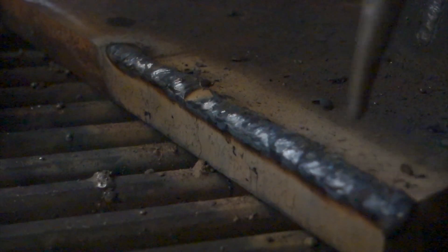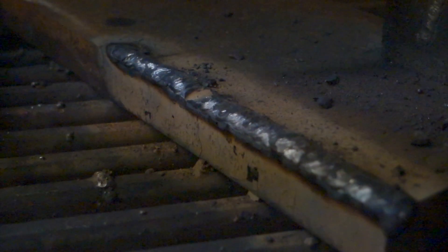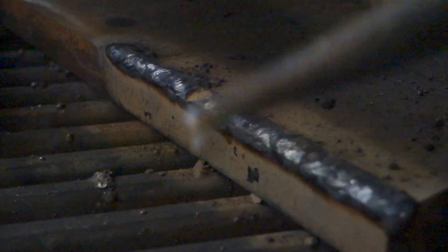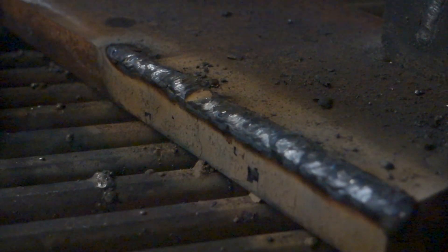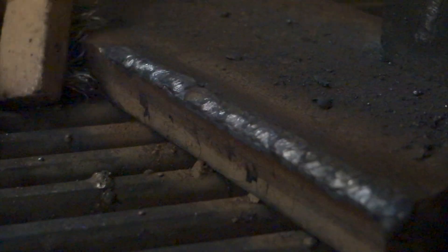Weld it on an edge and it will give you superior results — it will not break out in chunks. Welding rod that breaks out in chunks is a result of too much hard facing and too many layers of welding, but the Shear Build 45 will not do that.